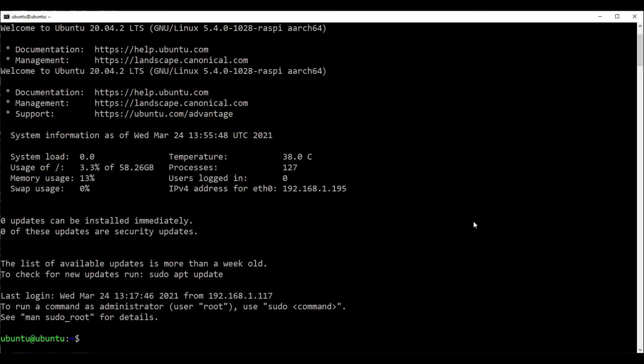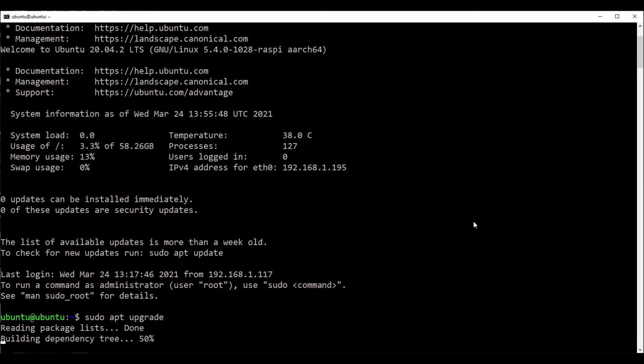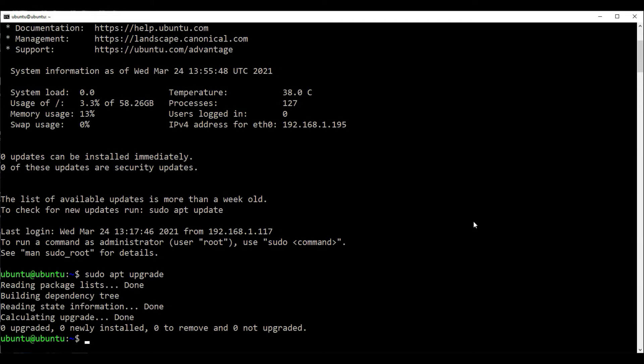Now I do some housekeeping — just upgrade anything that needs upgrading. Looks like we're all on the latest, and I'll do an update as well.